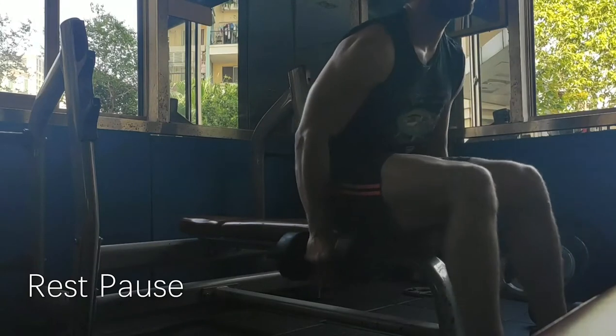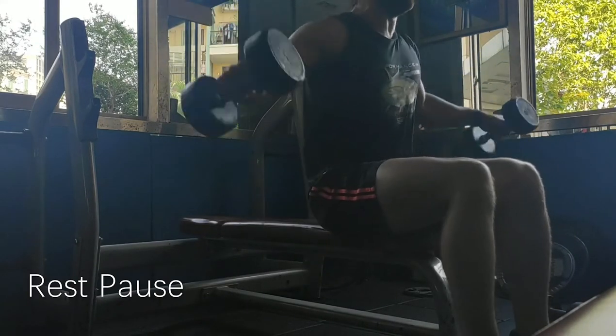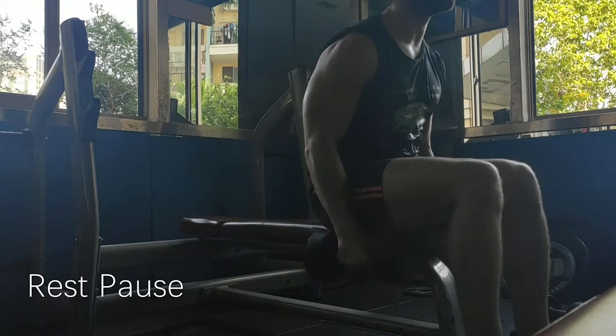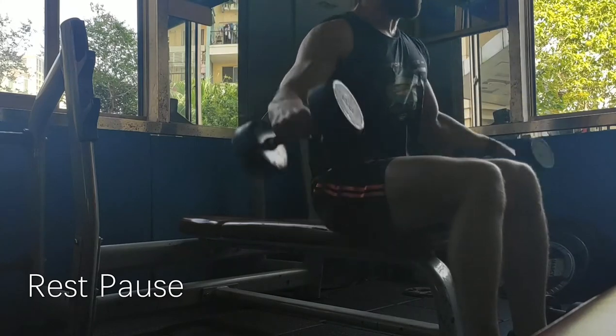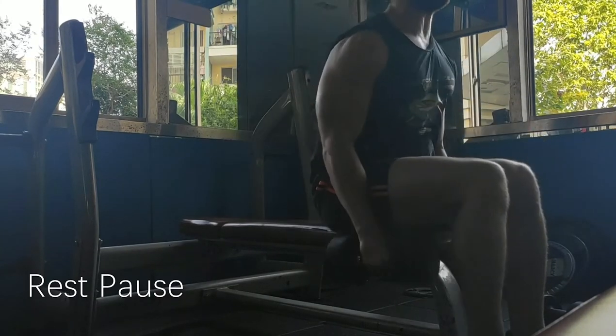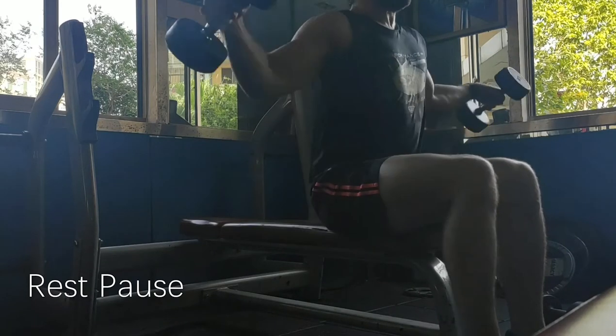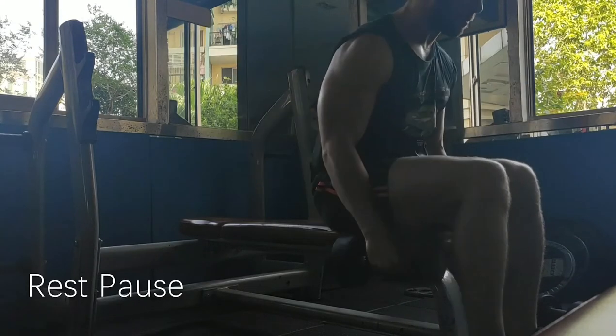The next one is called rest-pause. This is, again, where you go to failure. You might be noticing a pattern here — most of these are to failure and then adding something. But for rest-pause, you go to failure, probably in the 10 to 20, maybe 30 rep range. Then you pause and take a rest.